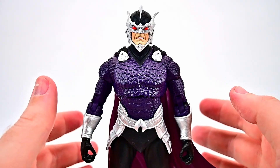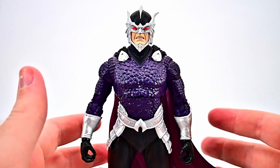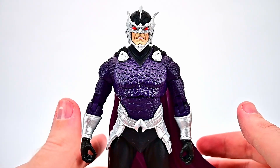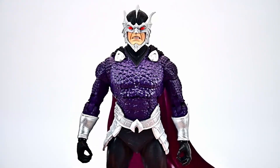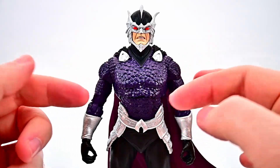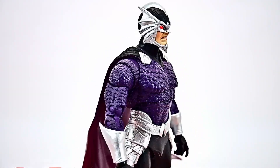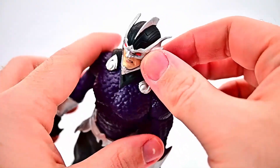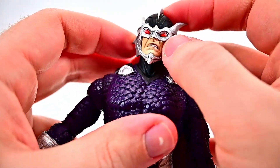Next up we have Ocean Master, real name Orm Marius. He's an Atlantean half-brother of Aquaman and was the king of Atlantis until he evaded the US, was usurped by Aquaman, and exiled and imprisoned on the surface. He looks really cool with a nice purple design — very similar to Aquaman but purple instead of orange, with all-black leggings. He's pretty much the Aquaman figure we already have but with a full face-covering helmet.